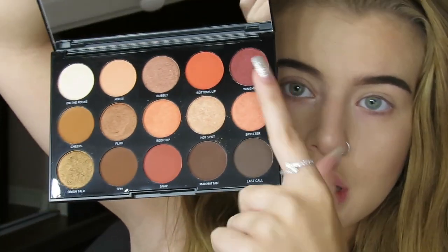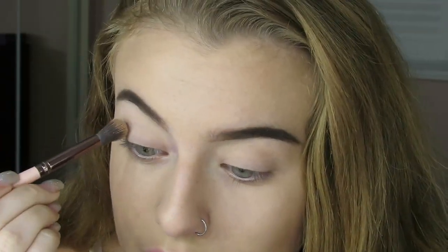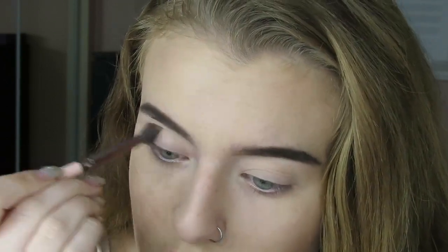So I'm zoomed in. I'm going to be using this color — it's called On The Rocks — and I'm just going to be putting it all over my eyelids as like a base to kind of set the primer. She's pigmented. And then we're going to move into the real intense look.